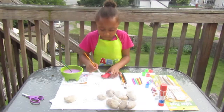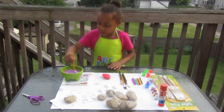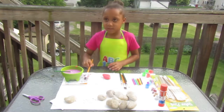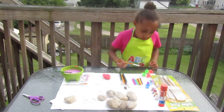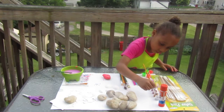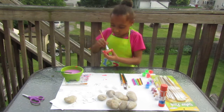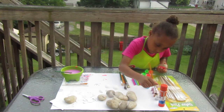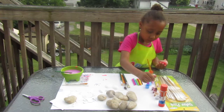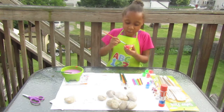It's okay if you get messy. Now I'm going to do some sparkly colors on the back. The sparkly colors, they show up bright, really bright.